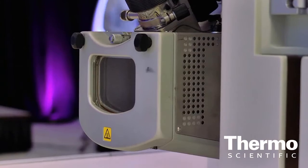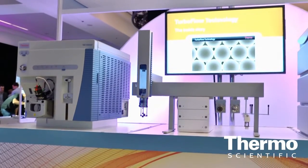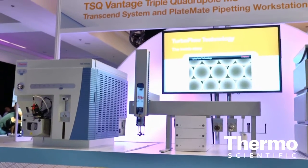We have an S lens on the front in order to get the highest level of sensitivity. We have the best performing hyperbolic quads on the market. We can do isolation widths as low as 0.1 AMU, which really helps the user be able to remove matrix from the analyte peaks.